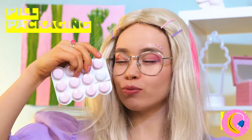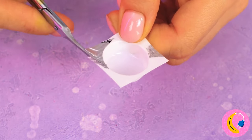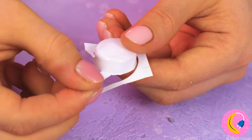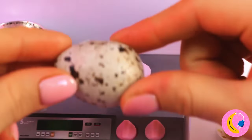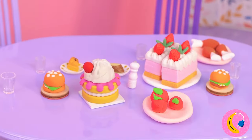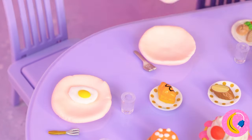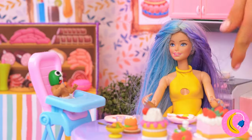Take some pill packaging and cut off most of the sides — just leave a little so we can have a handle. It's a frying pan, and just in time for breakfast too. Let's throw in lunch and dinner for good measure. Wow, just look at that whole spread.